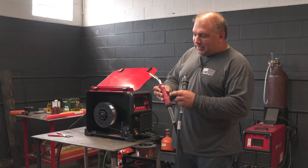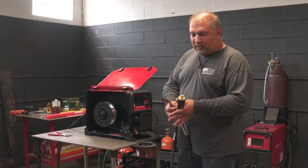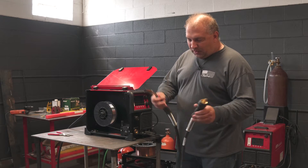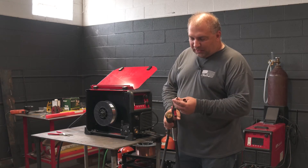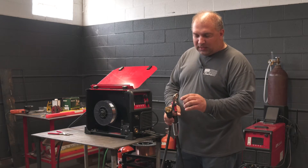The gun you use for aluminum is labeled ER-260, which is like a 26 series gun. It has a special carbon graphite liner with a special neck liner. It has a special gas delivery system and special contact tips that can take the heat.